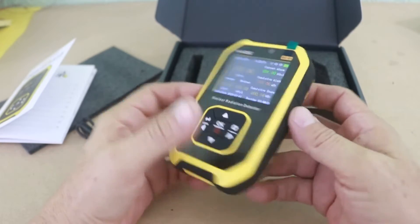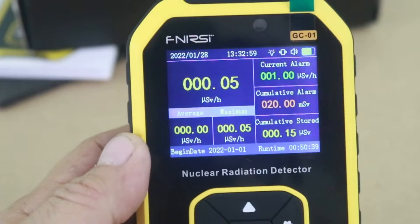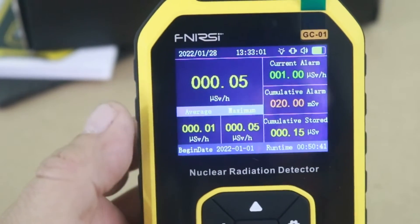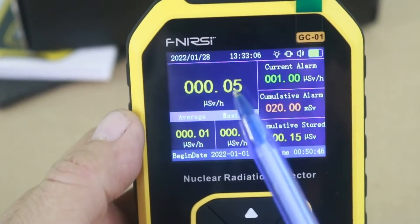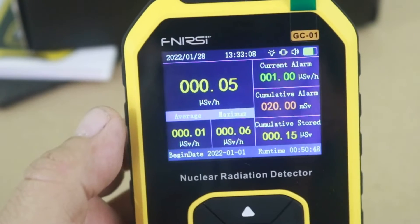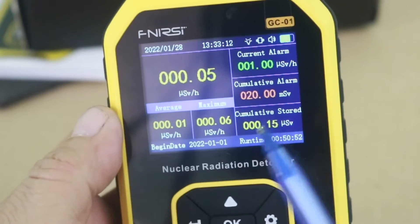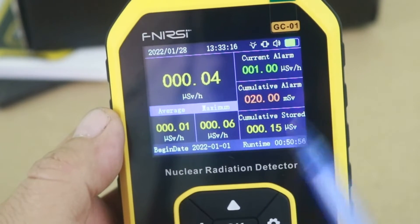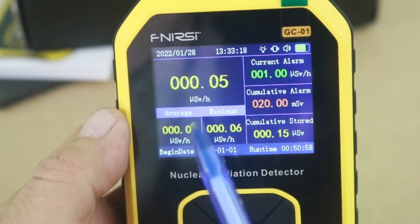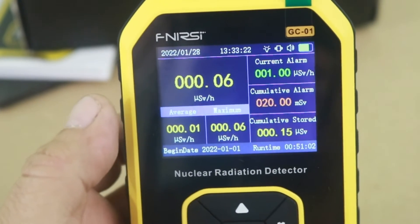There it is, so let's now see how it works. It is very easy to use — here you can see the radiation that it is detecting at this moment, and also the cumulative radiation is shown here. The units are microsieverts per hour, and it has a setting for changing the units to display.